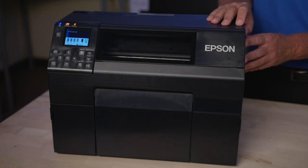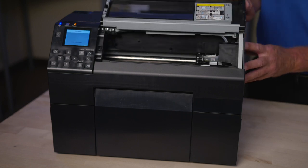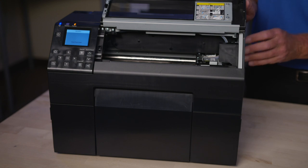The printer, because of that design, is very high-duty cycle. It's also built with very high-quality industrial design and reliability as a key consideration.